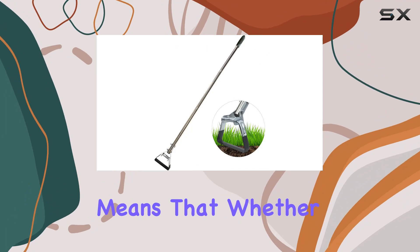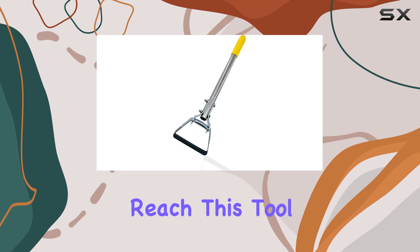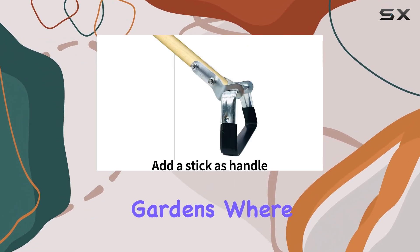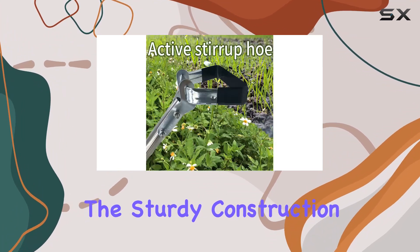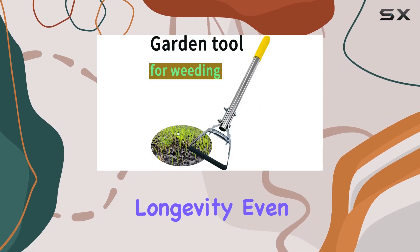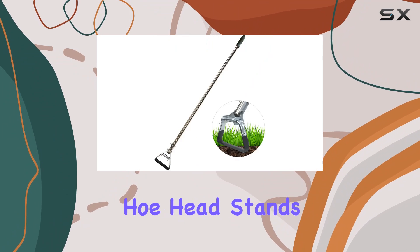The ability to DIY your handle length means that whether you prefer a short handle for close work or a long handle for extended reach, this tool adapts to your needs. It's particularly useful for vegetable gardens where precision and ease of use are crucial. The sturdy construction and reinforced nuts ensure durability and longevity even with frequent use.